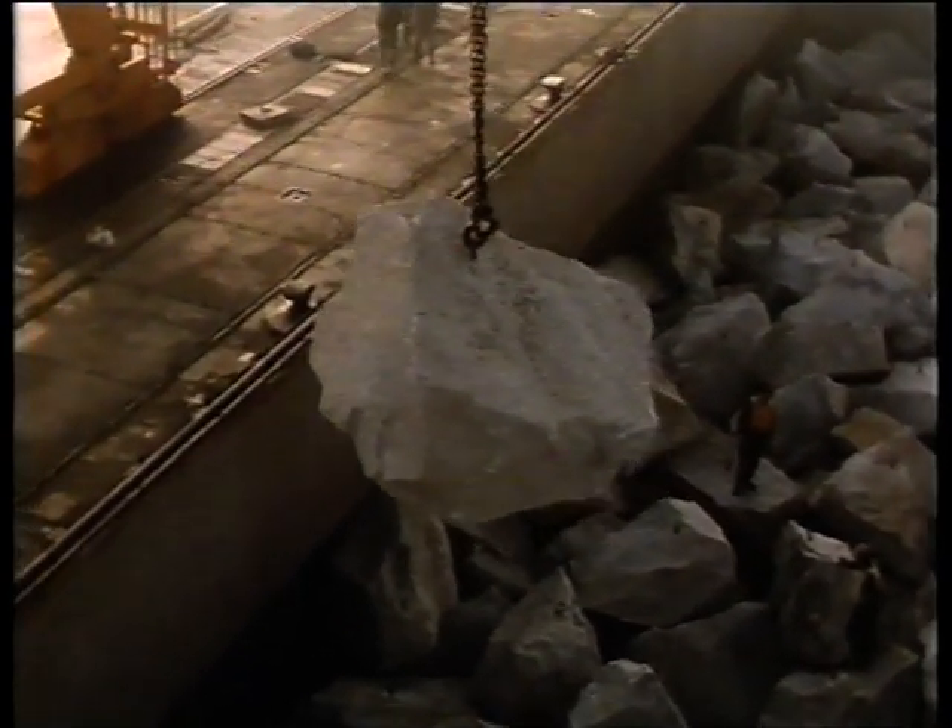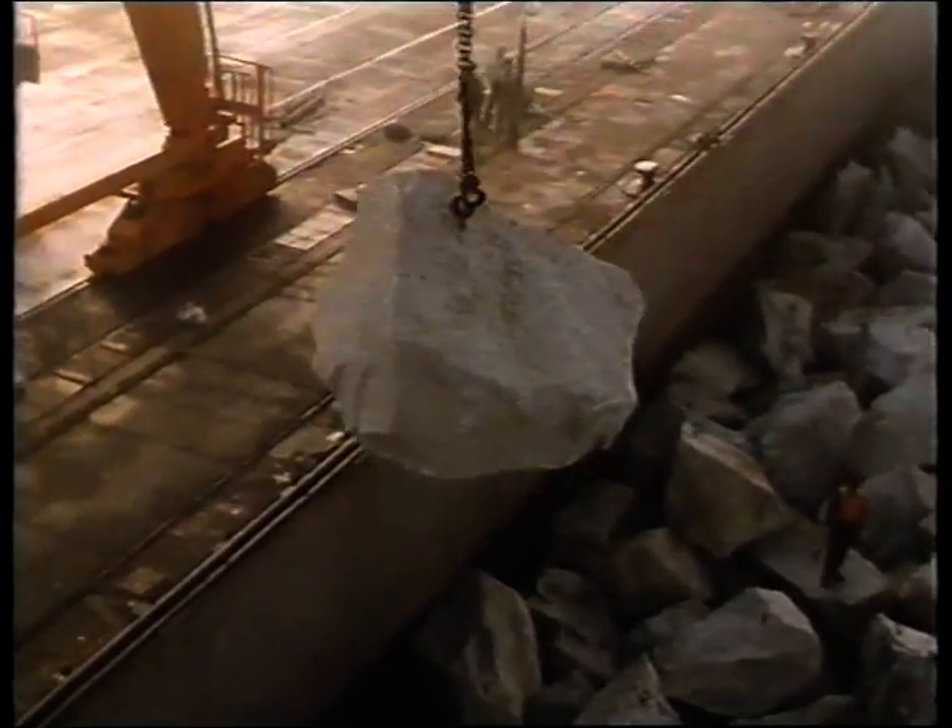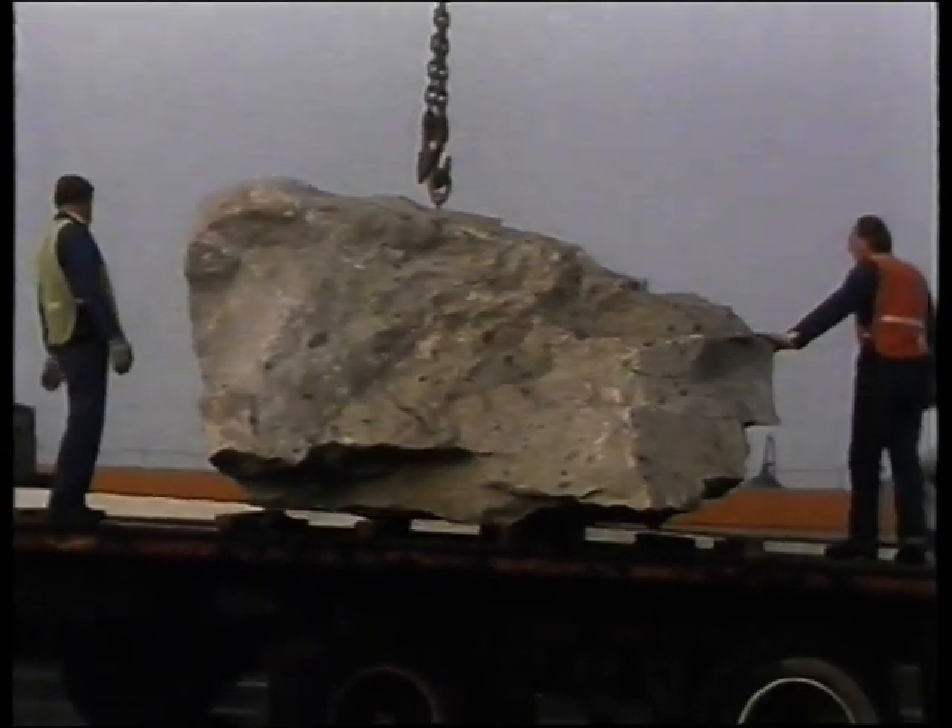At Newhaven, the recently installed container berth crane was used to transfer the rocks to lorries for the last leg of their journey to Seaford.